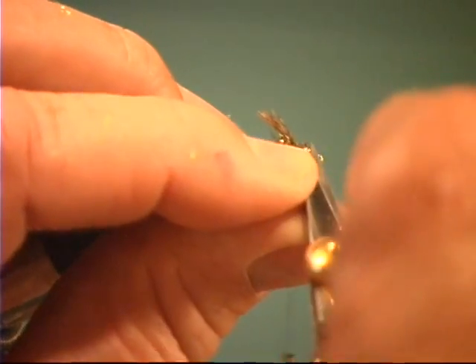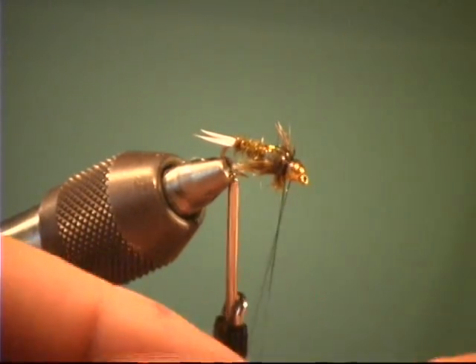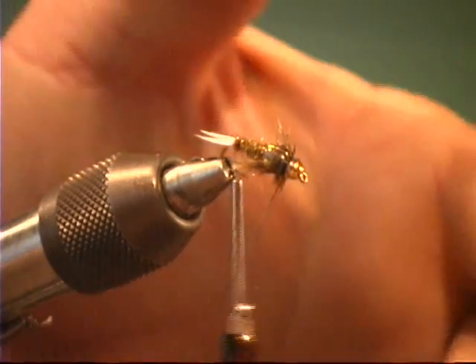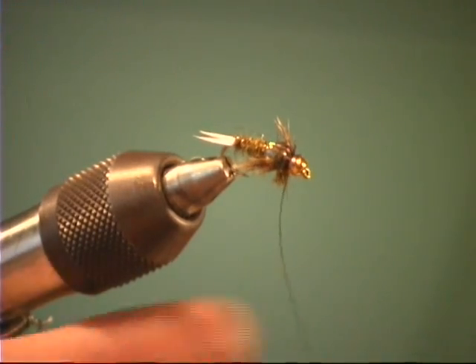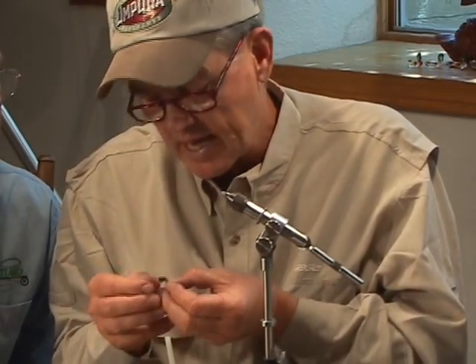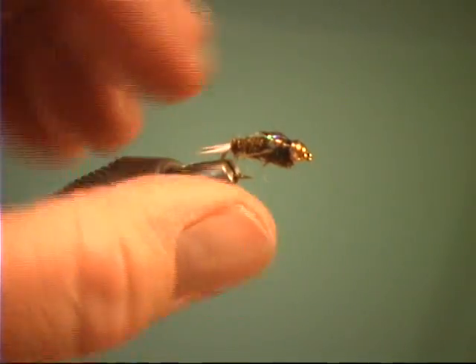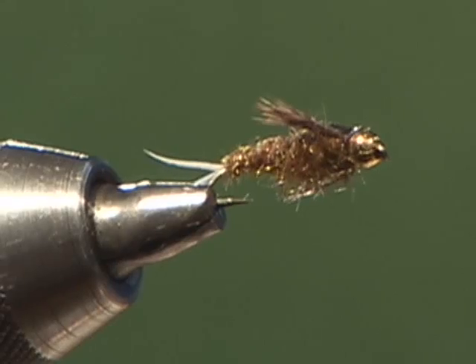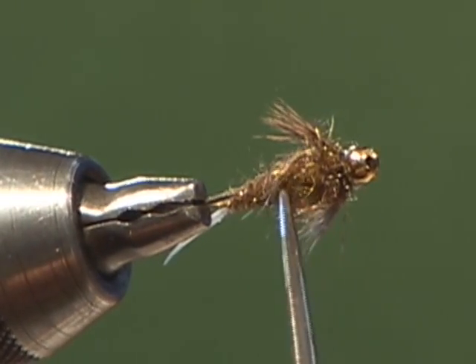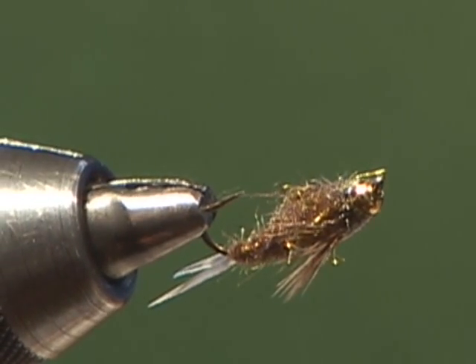That is a nice looking color on that thin skin. We're going to get this one wet, because to really appreciate this particular nymph it's gotta be wet. The Copper John doesn't look much different wet, but this one definitely does. A lot of it is that Arizona synthetic material — it just looks better when it's wet. It looked kind of light, but you get it wet and all of a sudden it gets a real peacocky color. What did you use for legs on this? Hen back. That hen back looks nice, but you could put some span flex or little tiny rubber legs on it.